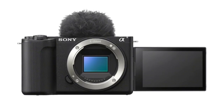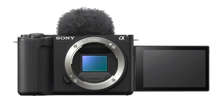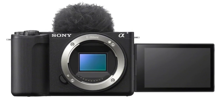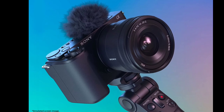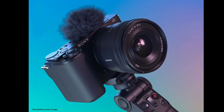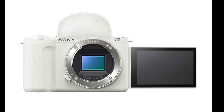The Sony ZV-E10 II features a 26-megapixel backside-illuminated Exmor R CMOS sensor with a BIONZ XR image processing engine, offering an ISO range of 100-32,000 for versatile lighting performance. The camera comes with a 759-point phase detection autofocus system with real-time AF and tracking, ideal for fast-moving subjects.